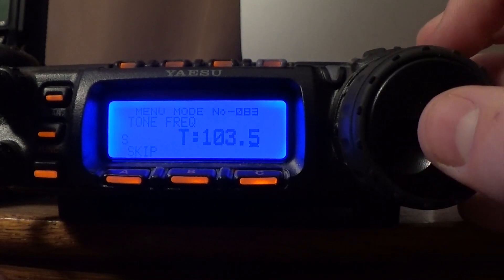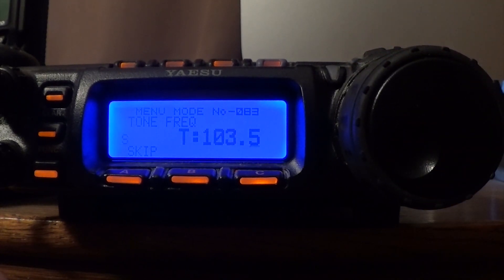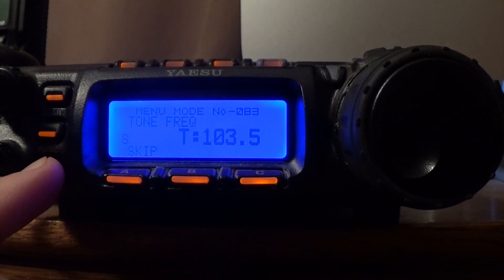To adjust it, you use the main knob, and mine's going to be 103.5. So once you have those two things, then you're going to press and hold the function button.